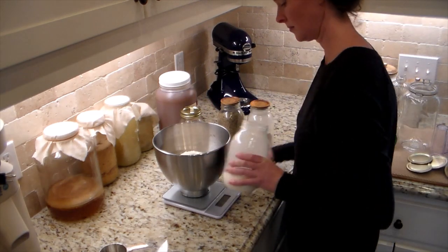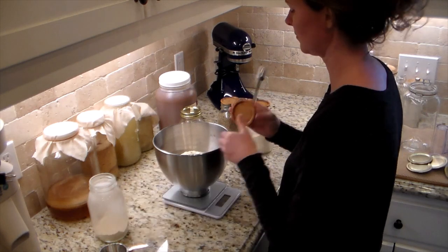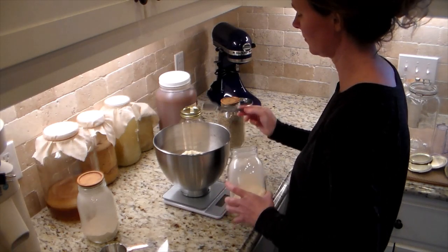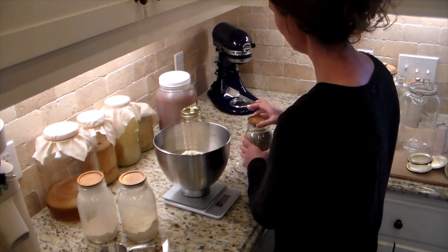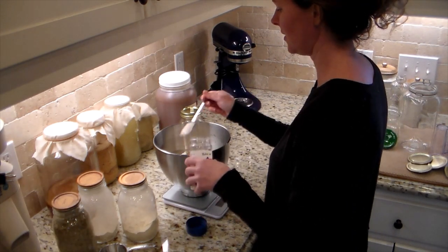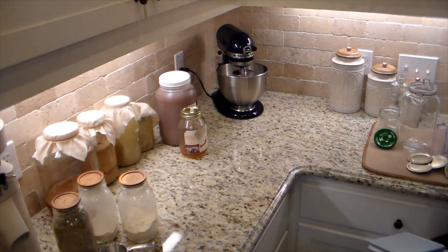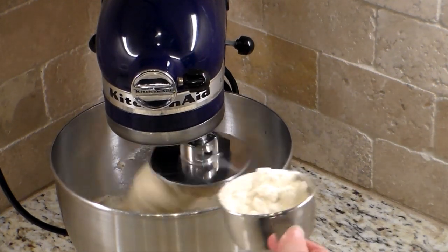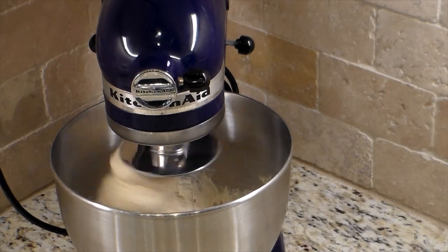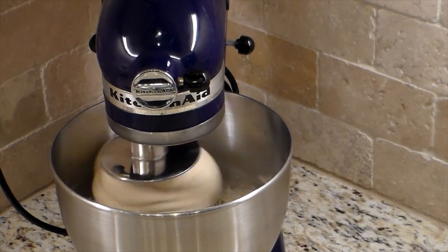For a single batch: three-quarters cup of warm water, between 90 and 100 degrees or baby-bottle temp; two cups or 240 grams of flour; one packet of yeast (seven grams); one tablespoon of granulated sugar — I used honey and added a little more since we like a sweeter dough; three-quarters teaspoon of salt; one teaspoon each of onion powder, garlic powder, and Italian seasoning — sometimes I swap oregano for the Italian seasoning.